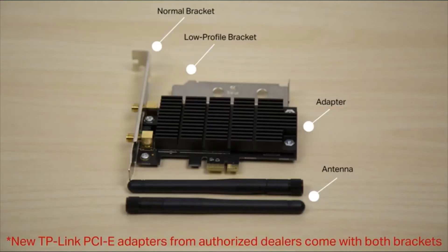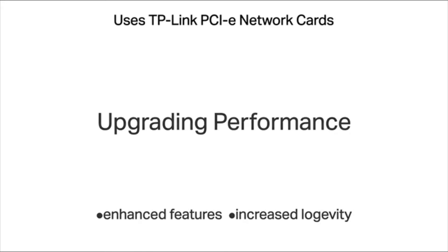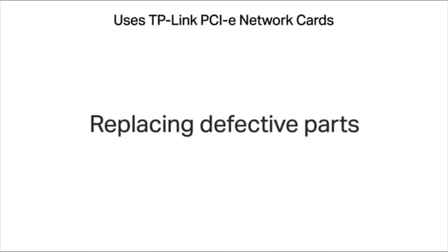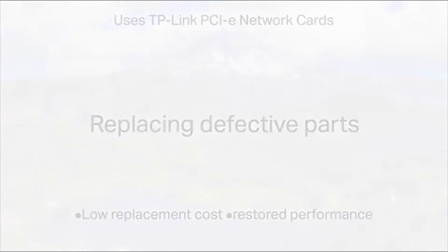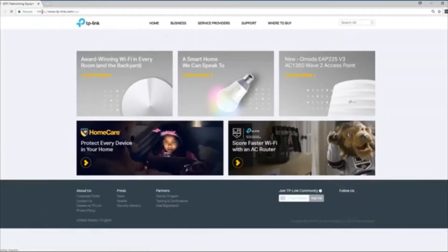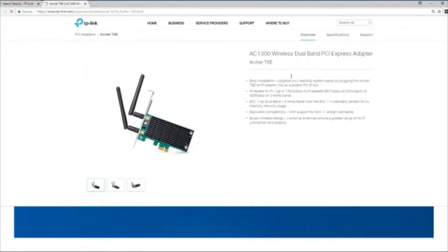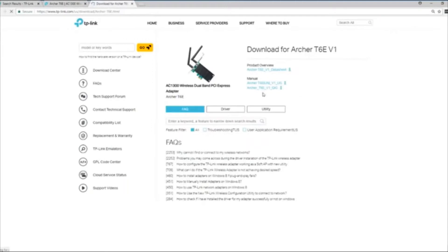TP-Link's PCI Express wireless network adapters can create or enhance the way your PC connects to the Internet. Uses for our PCI Express cards include adding wireless access to a PC without it, upgrading a PC's wireless performance, and replacing a defective network card. To set up, please download the latest driver from the TP-Link website. This is also the best resource to find out what OS version and adapter may be compatible.